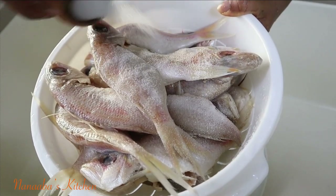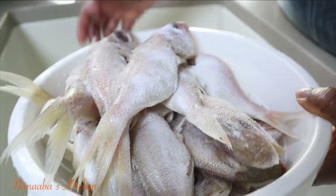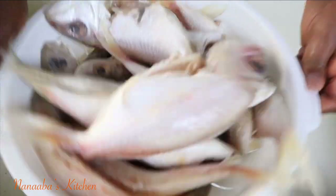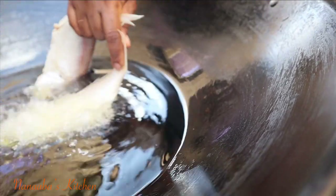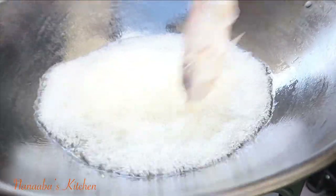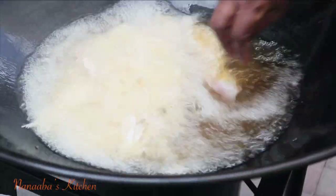So I have some pink snapper here — seasoning it well with some salt. They have already been cleaned and gutted, friends. They don't have any scales, but I'm leaving the fins on; I'm not even trimming them at all because they fry crispy and eat very well and enjoyably as a result, so I leave those on.